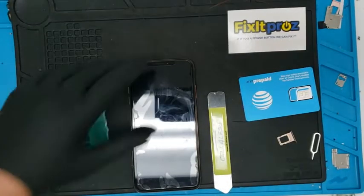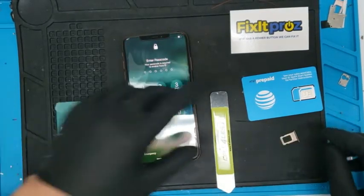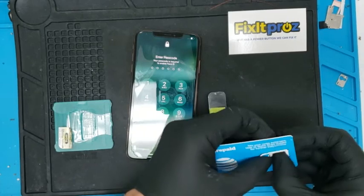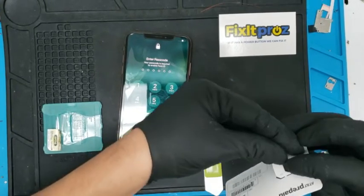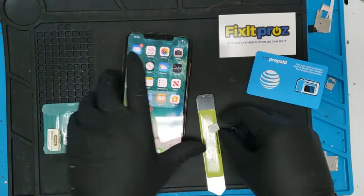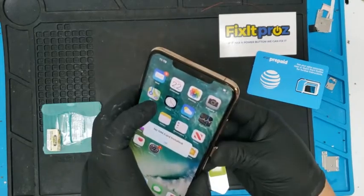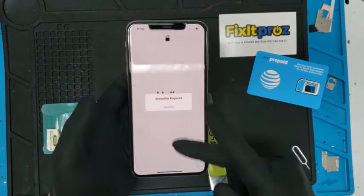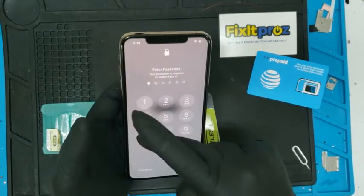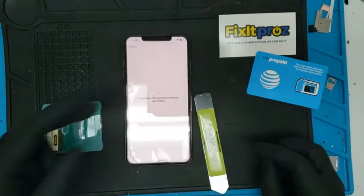Hello guys, welcome back to Fixer Pros. Today we are unlocking a Sprint iPhone XS Max and we're going to use it with AT&T prepaid. First I want to show you that this phone is locked. We put our SIM card in, it goes to the hello screen — so this phone is locked. It's on the latest software but the phone is locked; it's already on Wi-Fi.